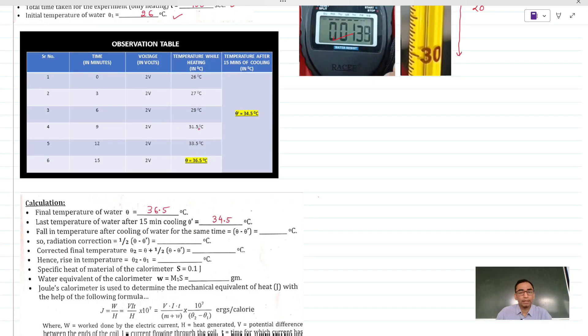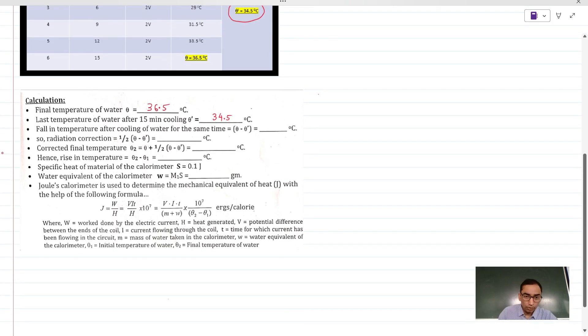This is our observation table — all the data are mentioned clearly. You do not necessarily need to take all the readings while cooling. The last reading of cooling is after 15 minutes. Water was heated for 15 minutes, and after cooling for the next 15 minutes this is the final reading — it did not cool very much. What happens is the moment you shut down the heating process, the heating coil inside the calorimeter is still a little bit hot, so the temperature keeps rising initially, then cooling becomes very slow because it is enclosed inside the vessel. You can expect about 2 to 3 degrees of cooling in 15 minutes.